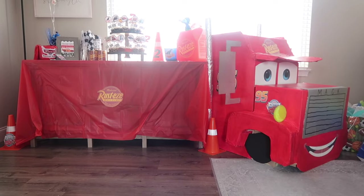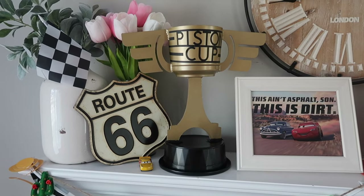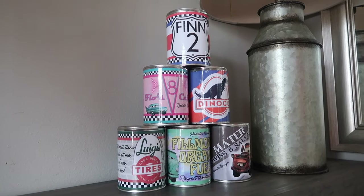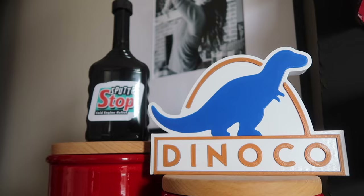Are you looking to DIY a car themed birthday party for your kids? Well look no further. I just did one for my son Finn when he turned two, and I DIY'd so many projects. Today I am sharing with you free files, printables, tutorials, and all the things you'll need to throw a fun car themed birthday party.